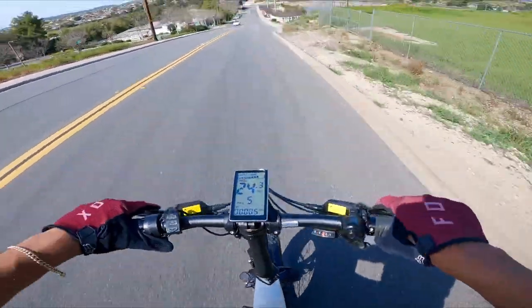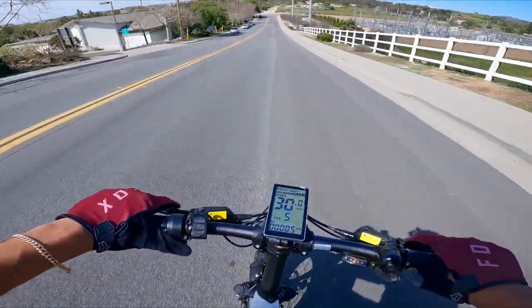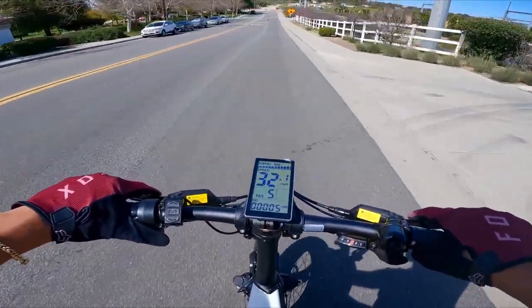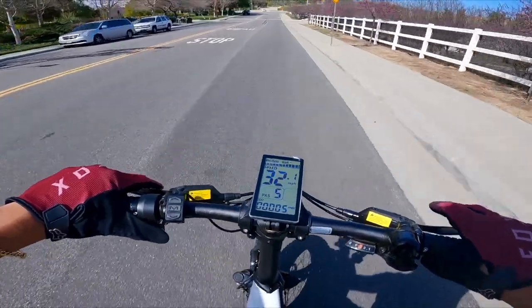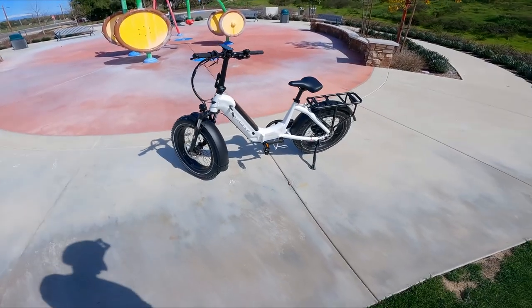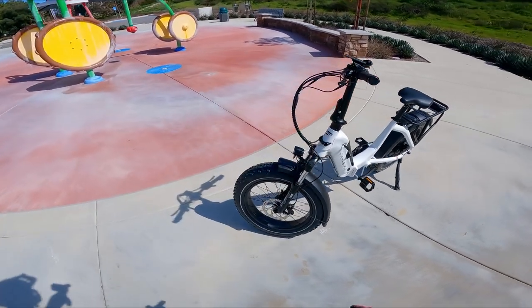Let's see how fast this bike is downhill though — throttle only. Currently going 25 — oh my god, just lost my breath — 32, 33! Looks like we maxed out at 33 miles per hour. Not bad. This is the far bike bolt — let me show you guys some of the components before we wrap the video up.